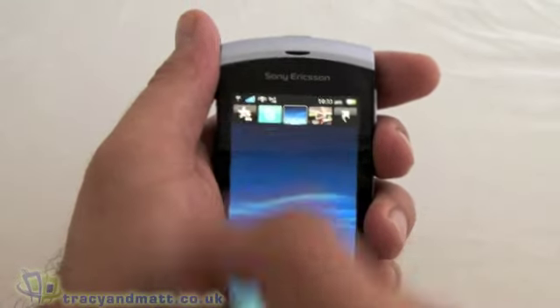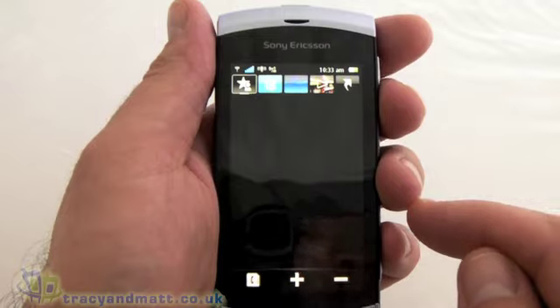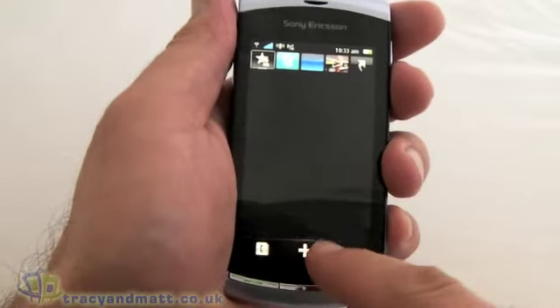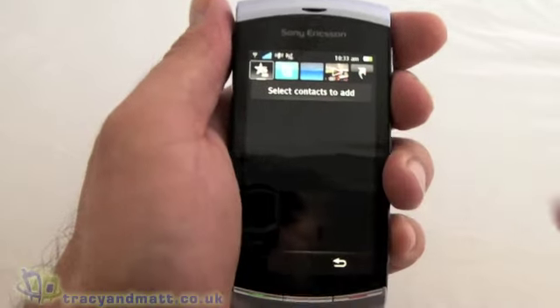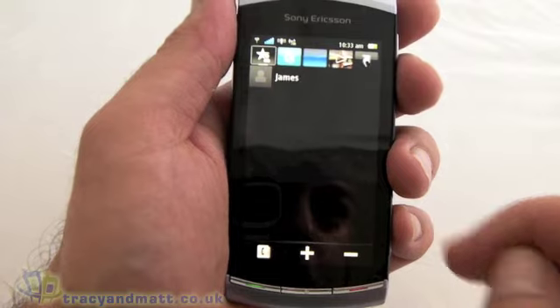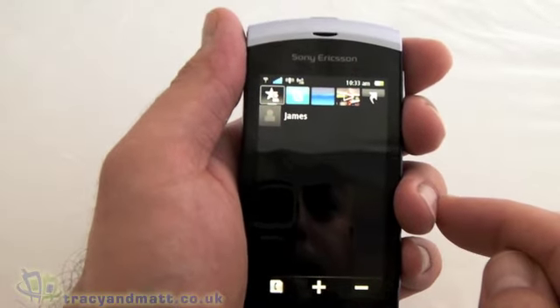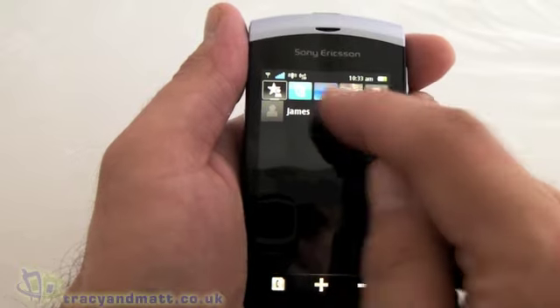Up at the top on the left hand side, this is where we can add favourite contacts. Let's add one now — I've only got one contact in here, which is me. So my name is now on there. You can put your friends and family on there just to get in touch with them nice and quickly.